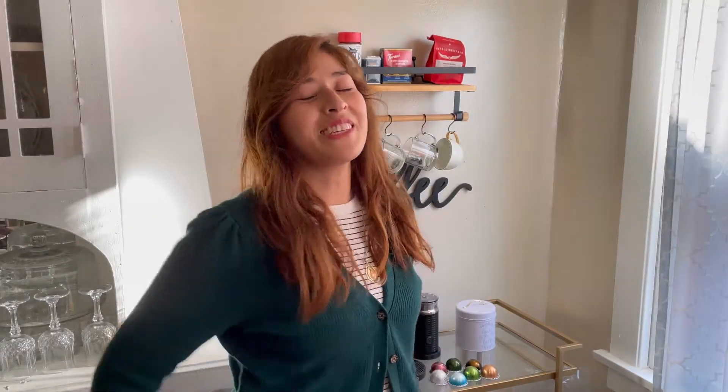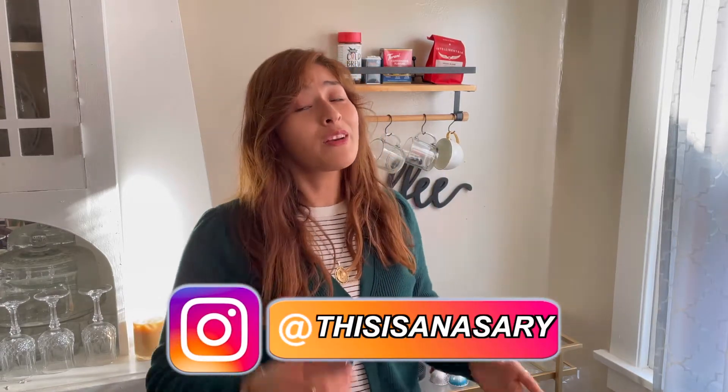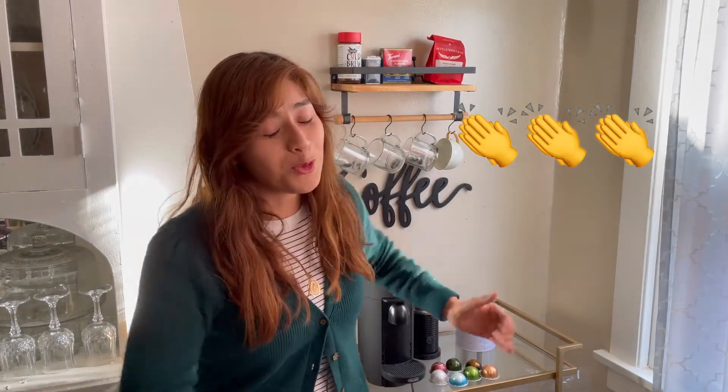What is up Java Junkies, this is Anna Sari — welcome back to my YouTube channel, and if you're new here, hello, welcome. I noticed that during this holiday season so many people have bought an espresso machine, which is really awesome — specifically a Vertuo machine with this type of model or the next one.